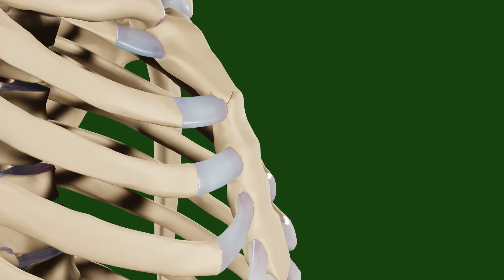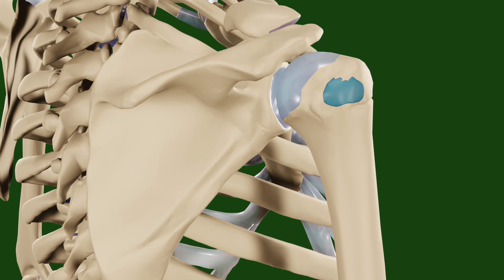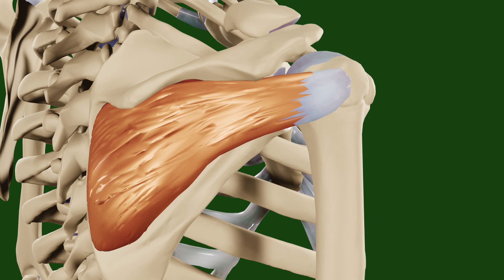The infraspinatus inserts at the middle facet on the posterior surface of the greater tubercle and originates in the infraspinous fossa of the scapula. The contraction of this muscle leads to external rotation of the shoulder.